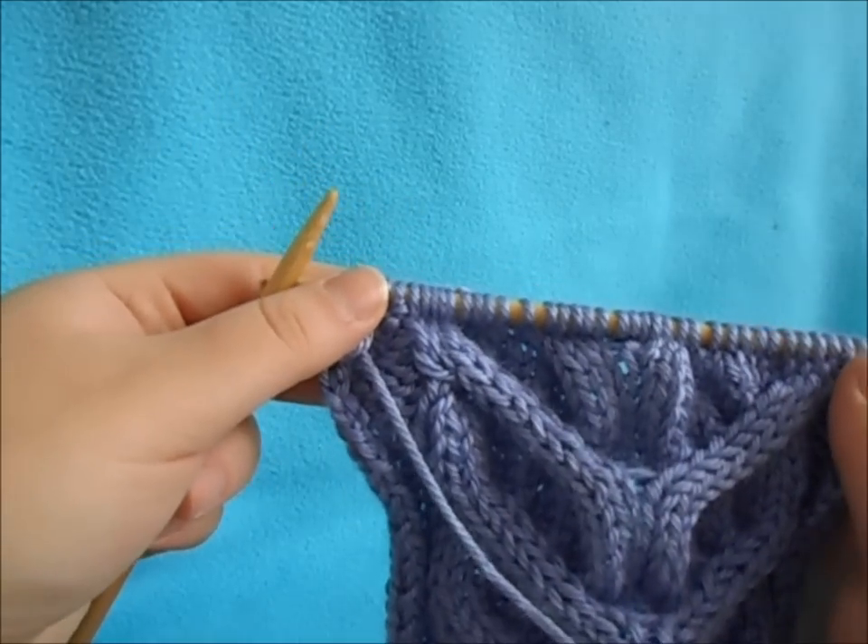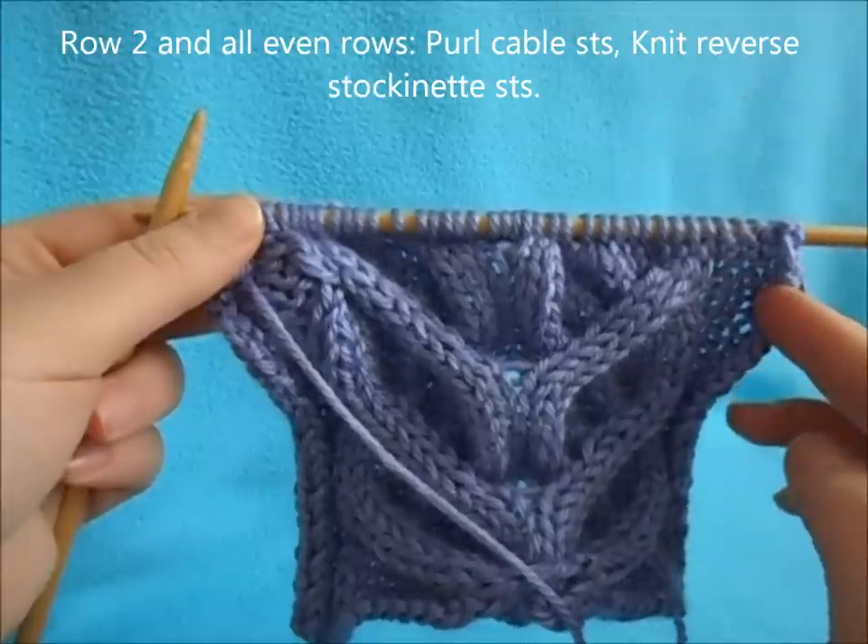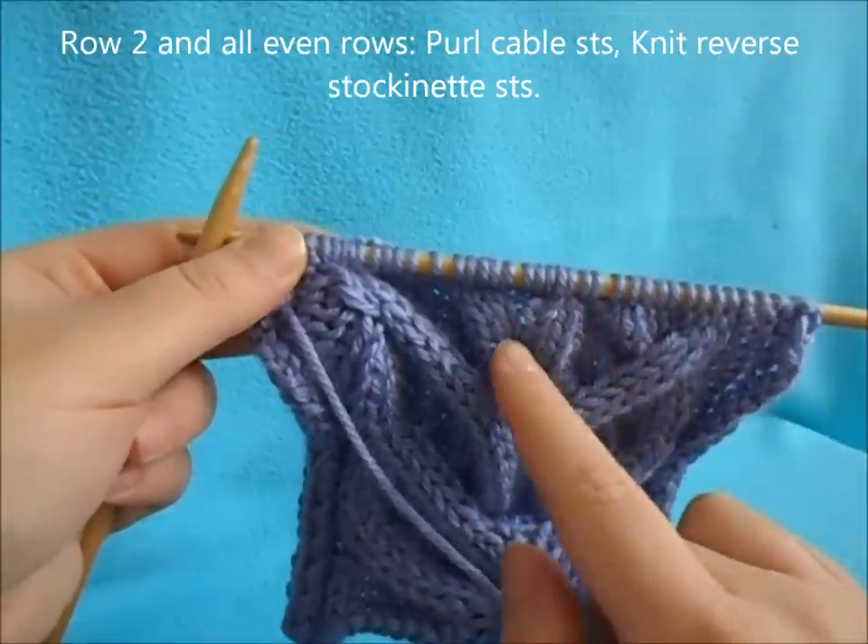Every even row, you're just going to knit your reverse stockinette stitches and purl your cable stitches.